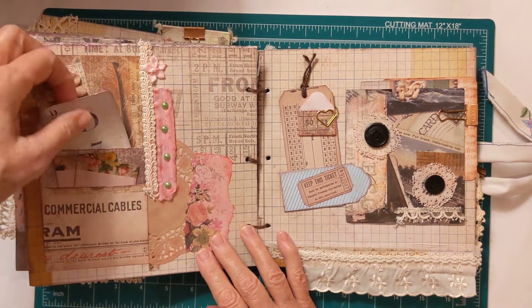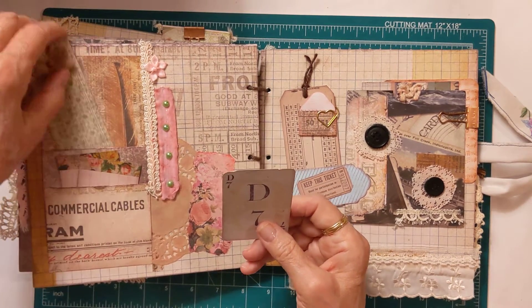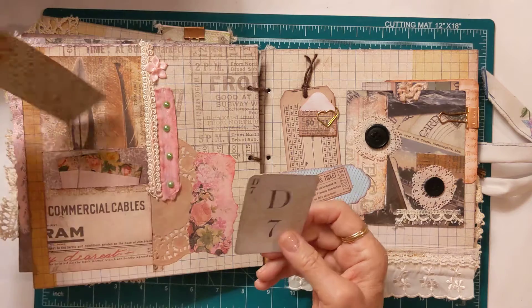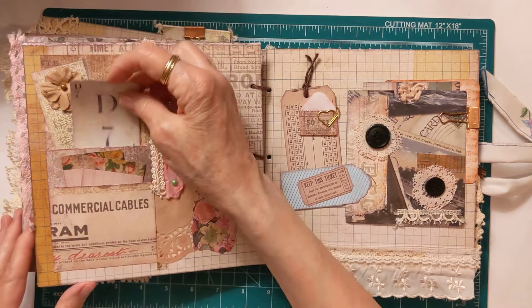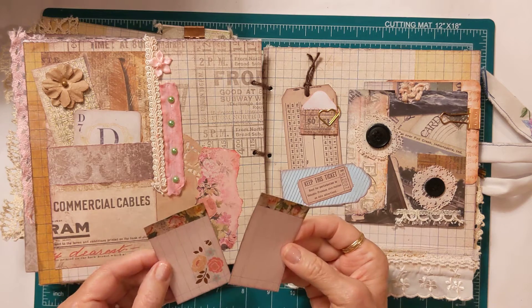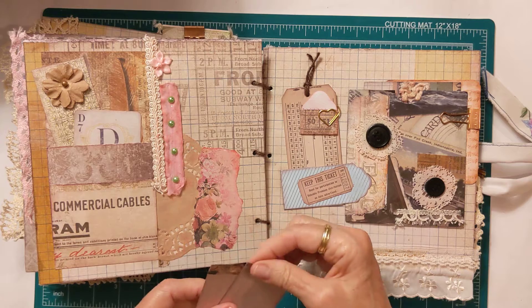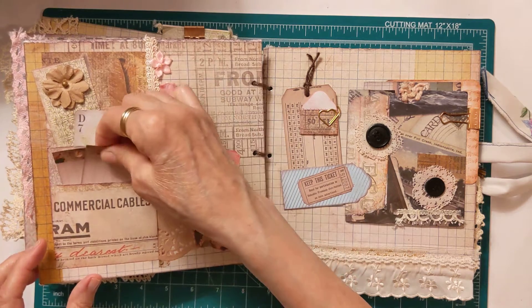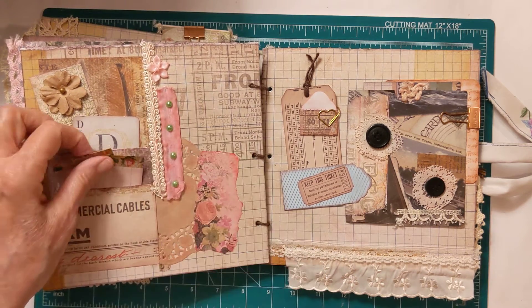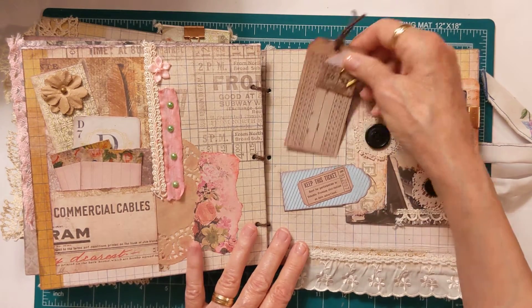On this page I have a couple of tucks with some more journaling cards. On the bottom here you can journal on the front and on the back. On the top, the tops are reinforced with Tim Holtz washi tape and then I just have decorations and ephemera on there.